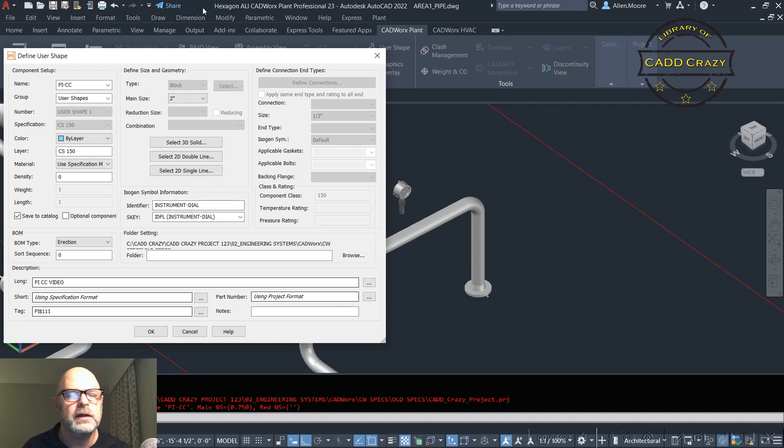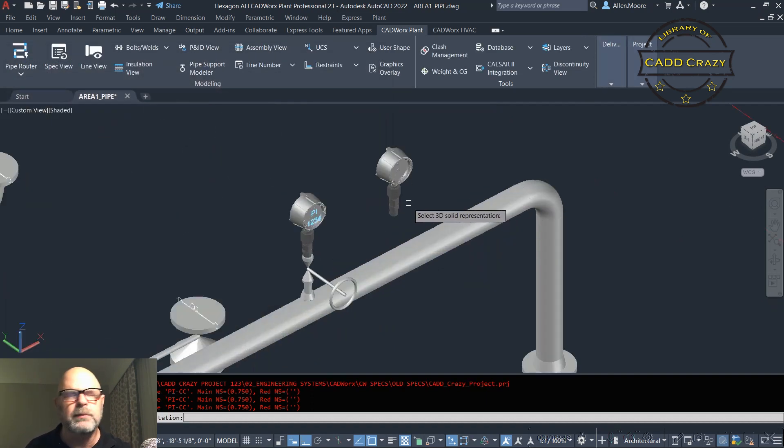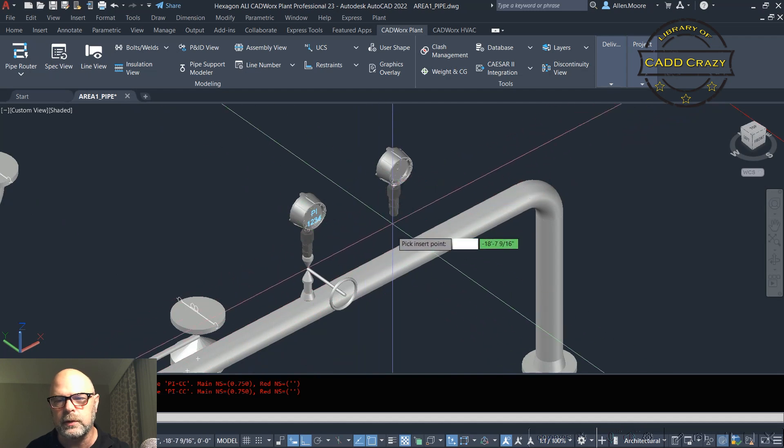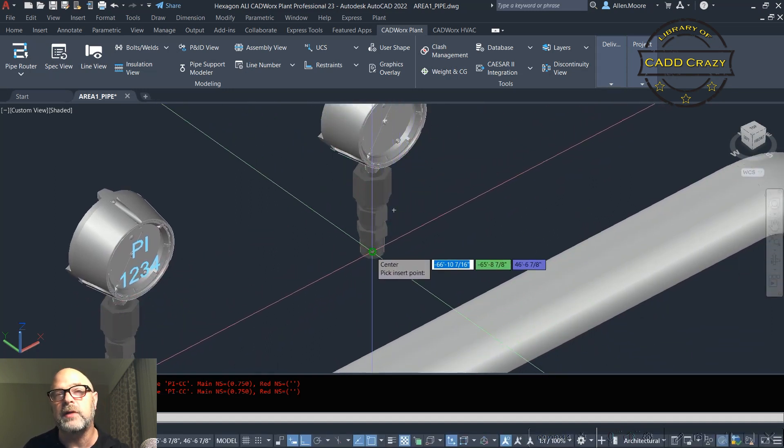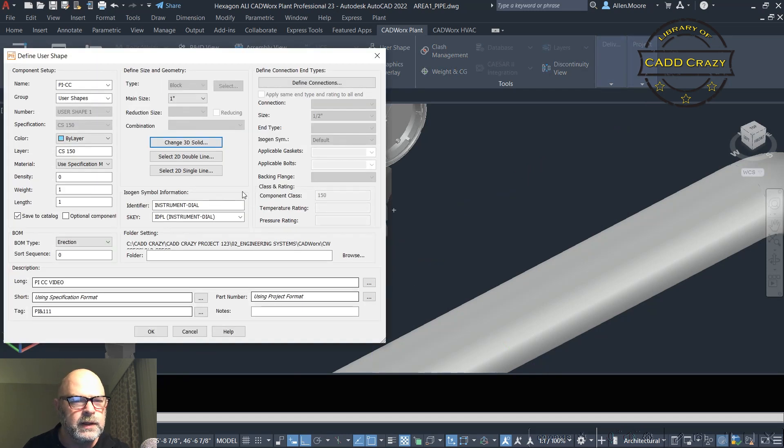Now we're going to come up here and actually create the part. This is a one-inch PI, so we're going to do one inch and select the 3D solid. This can be a block, one solid, or multiple solids — whatever you want. We're going to pick the solid, and then it asks where the insertion point is. We don't want it up at the top — we need to select the center point. I've got my snaps turned on, so we'll pick that center point.